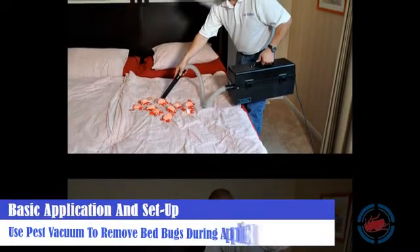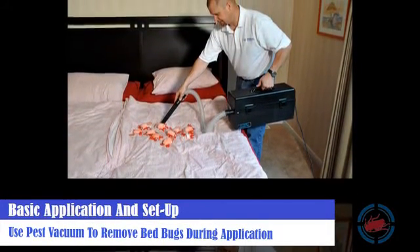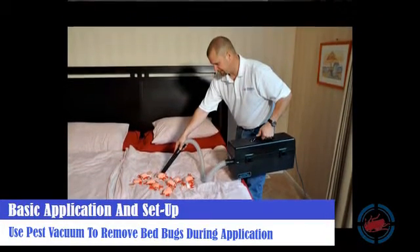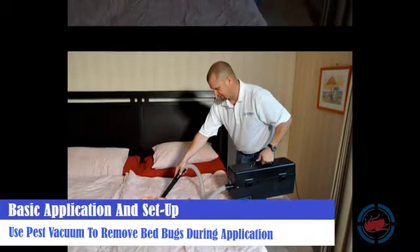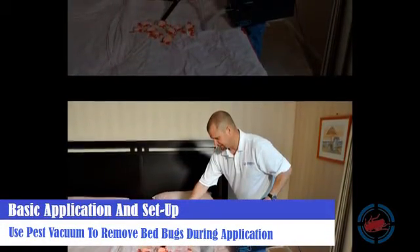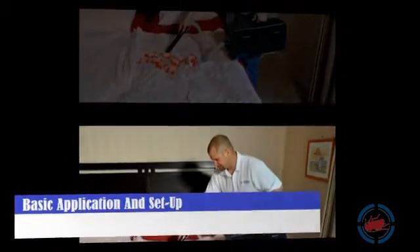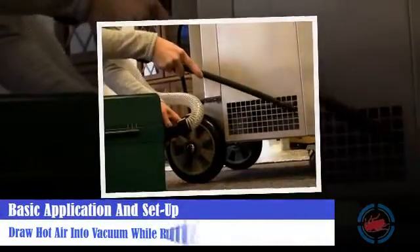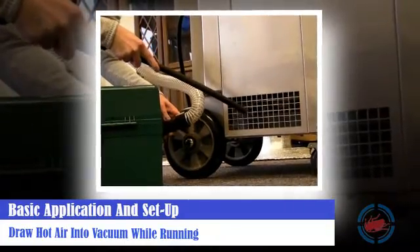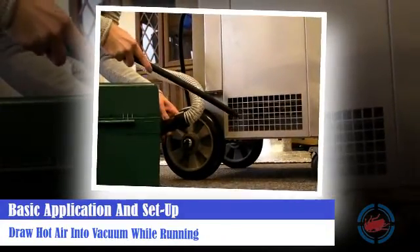Utilize the pest vacuum to physically remove live bed bugs during the application. Bed bugs are most active between temperatures of 100 to 120 degrees Fahrenheit — this is the best chance you will have to see the level of infestation and identify target areas. Draw hot air into the vacuum while it is still running to kill all bed bugs and eggs removed during the initial inspection.